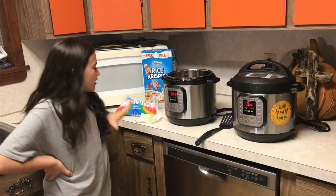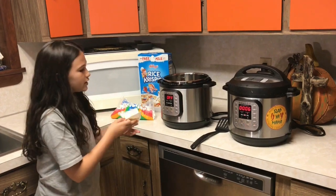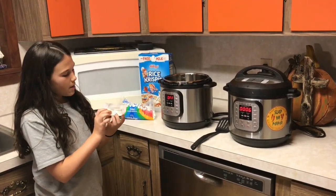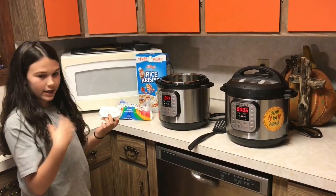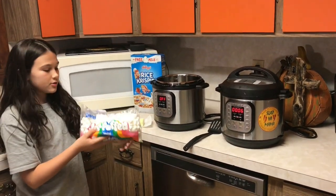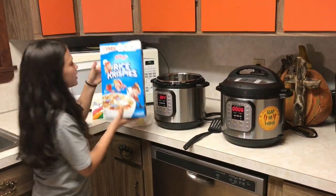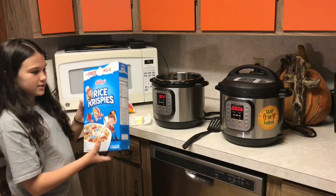So what do we have? What do we need? For the butter we need 1¼ cup of butter — we already had that, so that's perfect. And then we need 10 ounces of marshmallows — those are little mini marshmallows. And then we need 6 cups of Rice Krispies.